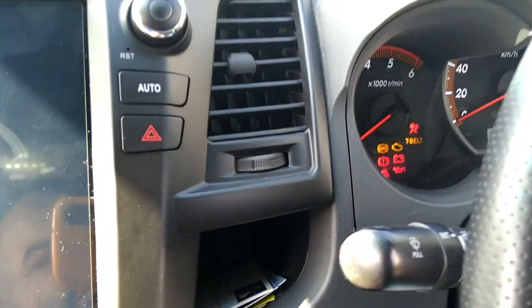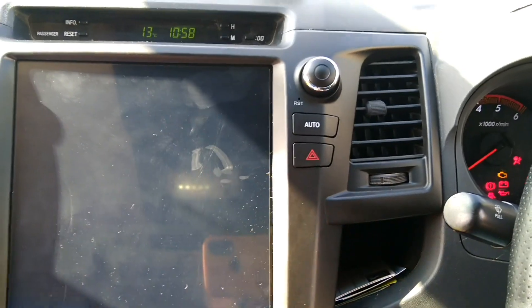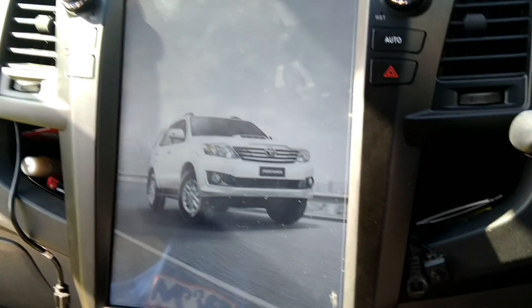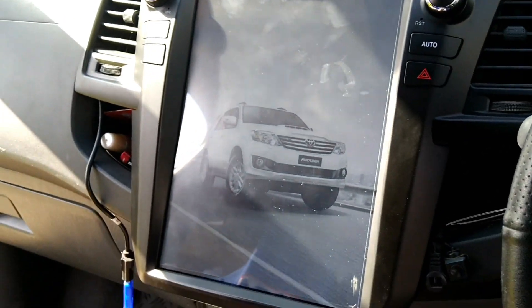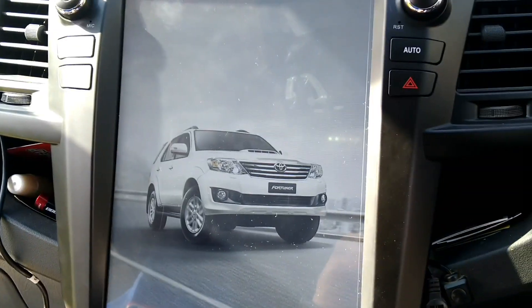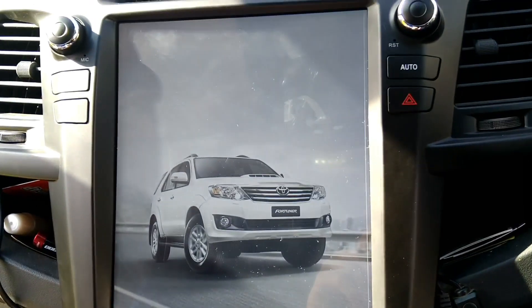Ignition is on — that always happens — and there we go. On startup this is the Fortuna, which is very similar in setup to the Hilux in terms of all the electronics.